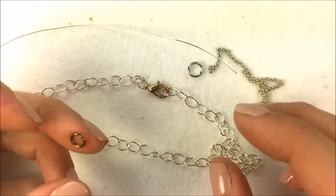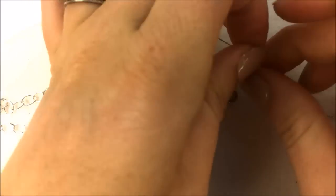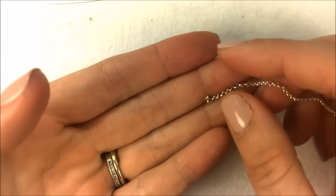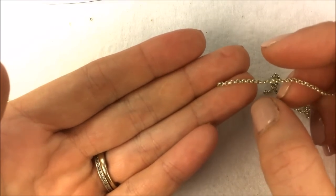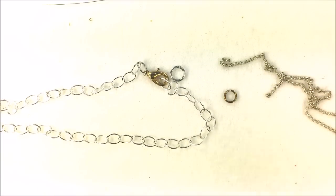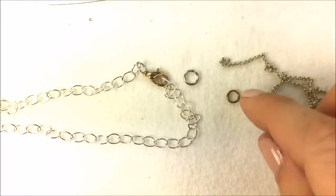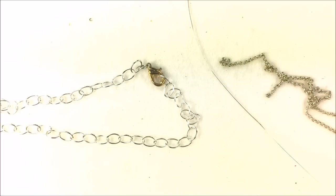What happens with a lot of repairs is people have fine chains like this, and they attempt to do the repair themselves, but most jump rings will not fit in the end of the chain. In this case, I want to have three sets of pliers handy, and rather than jump rings or split rings — which aren't going to fit — I want to have some raw wire available.